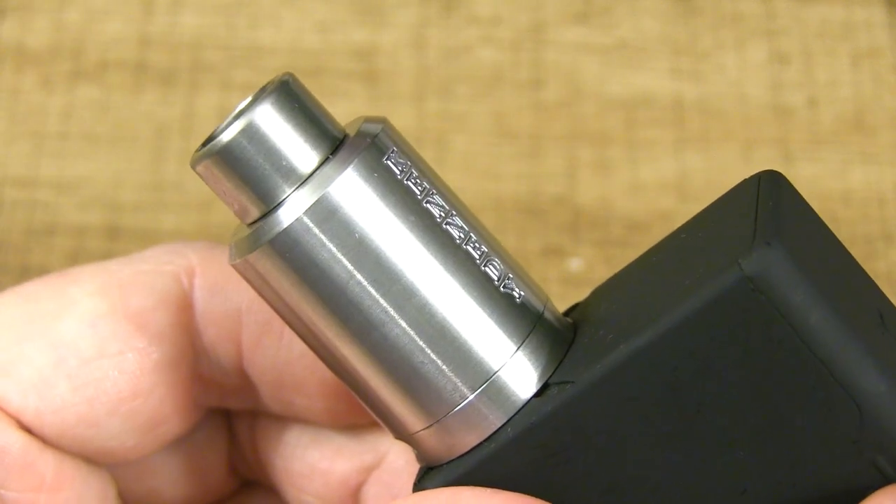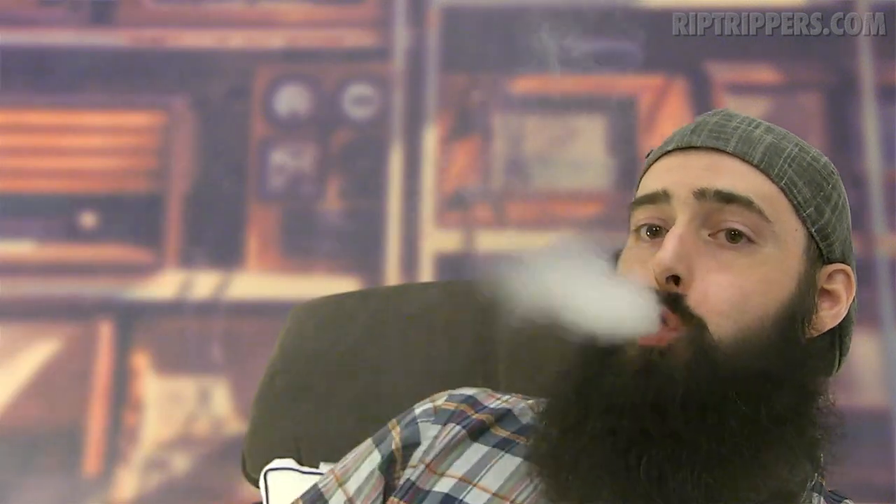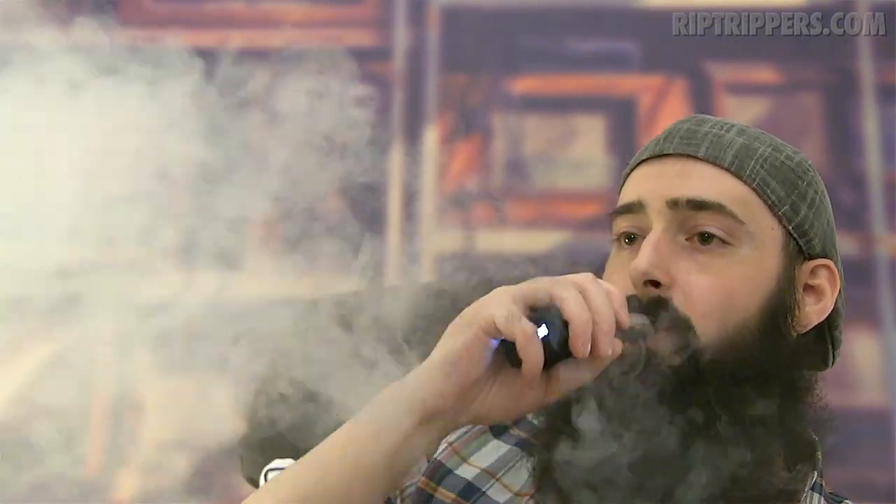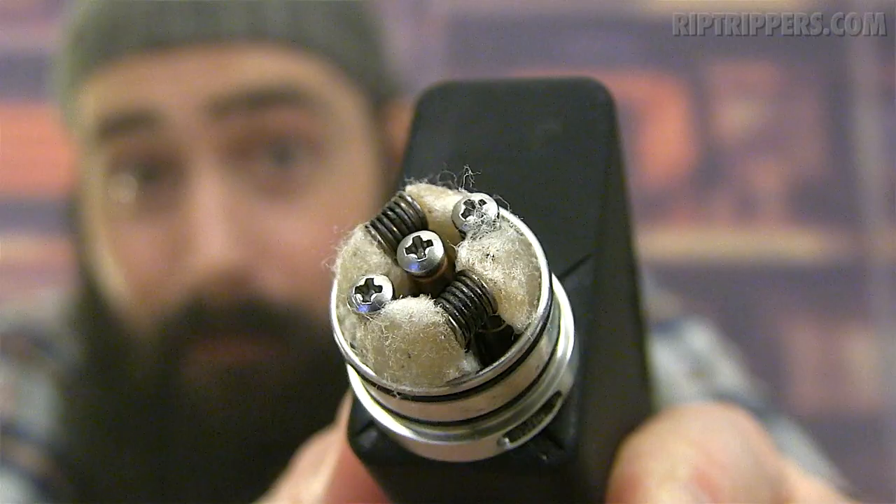So that, boys and girls, is how to do the Scottish roll wicking technique. We're back — I juiced her up and I'm going to vapor until she goes completely dry. With this 0.2-ohm build sitting in this Kennedy 22, sitting on top of this Vapor Shark DNA 200, I'm vaping her at 65 watts. It's starting to feel a little dry — not burnt in any way. She sucked the juice right out.